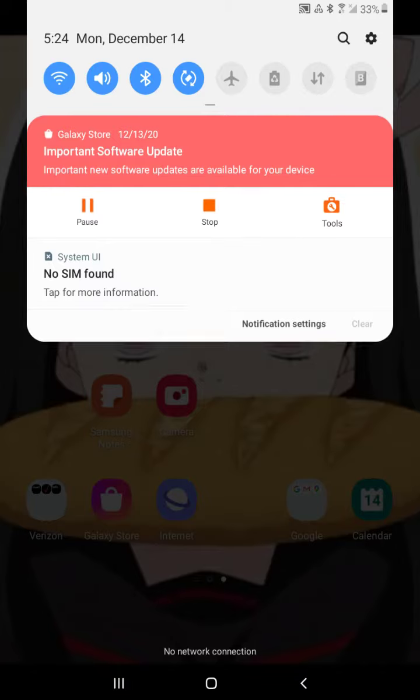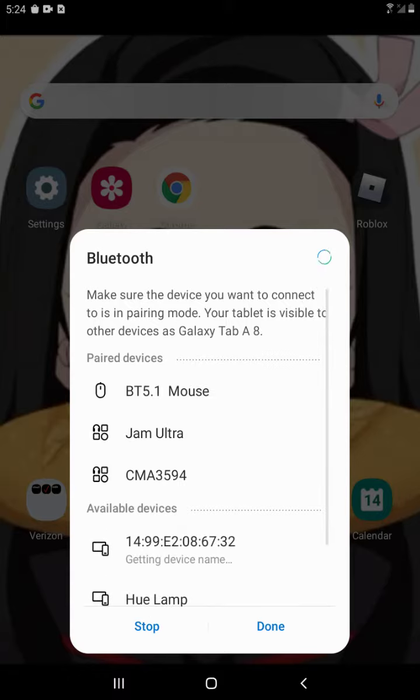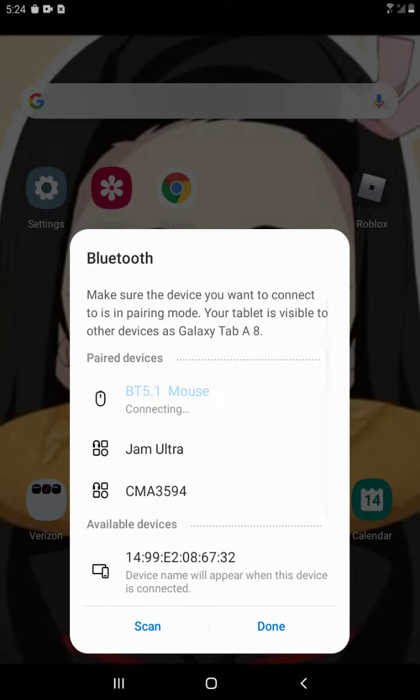Look at that — 'BT 5.1 Mouse', which is the mouse that I am using. You're going to want to connect it. And it's connected! There we go. That is how to connect an Azor V8 LED mouse.